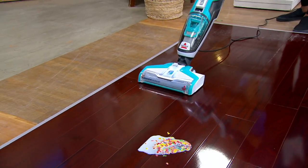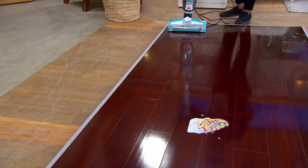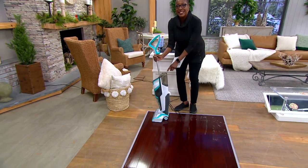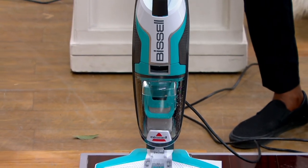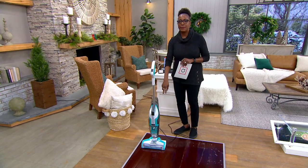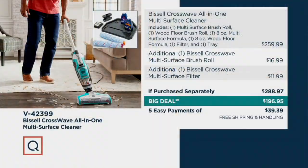I'm not even sure what that mess was, but I know one thing — it's gone. The other cool thing about this unit is that it is designed to keep the dirty water and your cleaning solution separate. So not only is it cleaning more effectively, but it keeps the two solutions — the cleaning solution and the dirty water — separate.